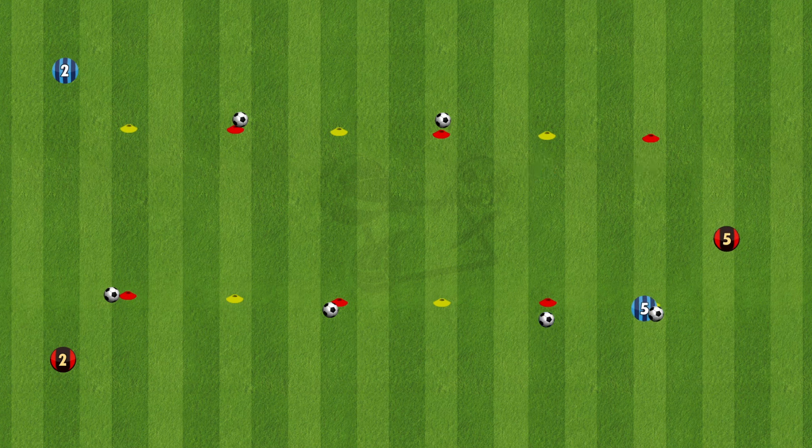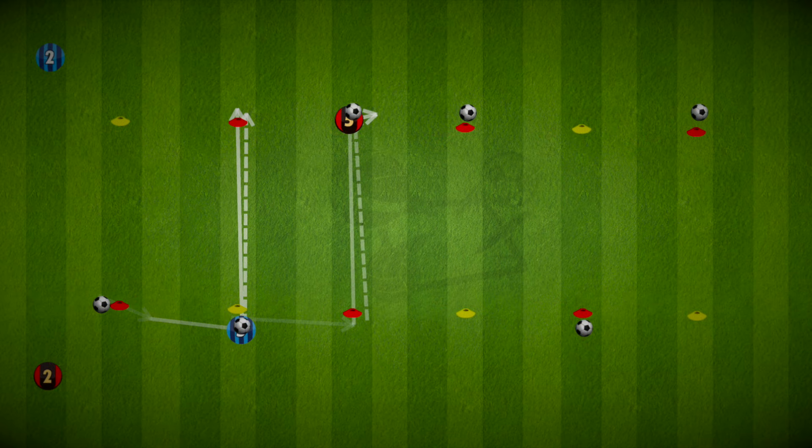So there you go — an extremely simple drill but very effective, getting the players as many touches on the ball as possible while working on some fitness too. Have fun and good luck.